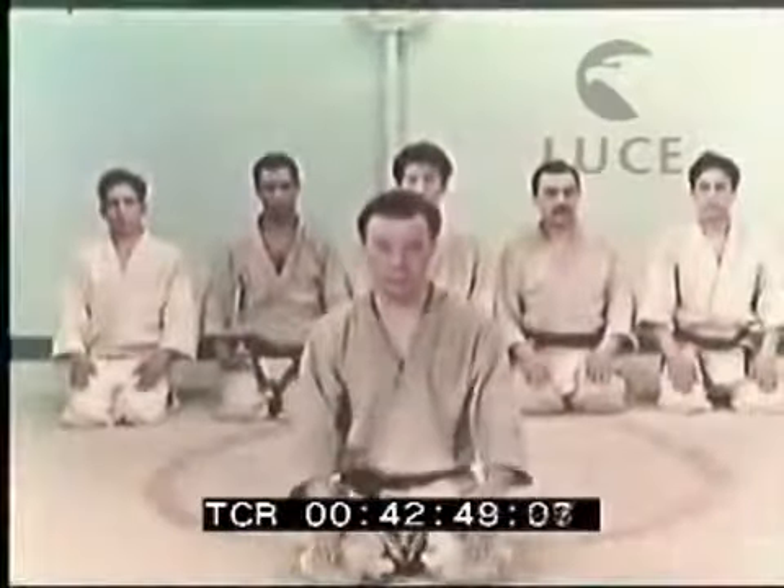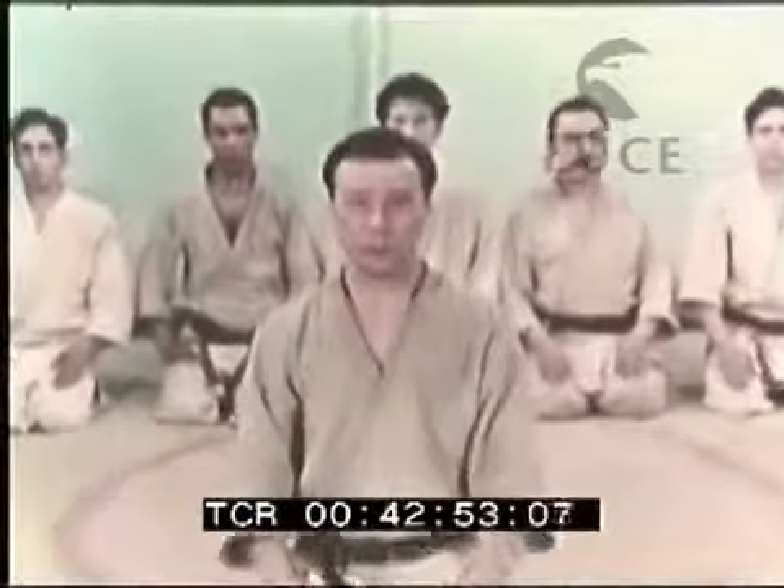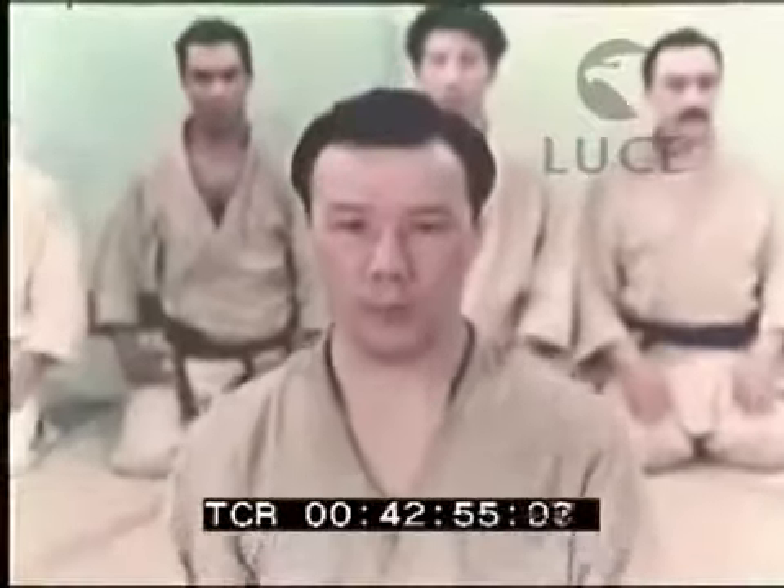Come in tutti gli sport, soprattutto nel judo, disciplina morale oltre che fisica, la forma è considerata sostanza, sicché il cerimoniale è sempre seguito con stretta ortodossia. Nel saluto si riassume tutta la nobiltà del judo, tramandato dalla nobile classe dei samurai.